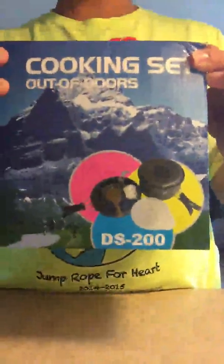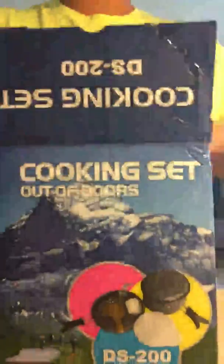This is the Out of Doors cooking set DS 200. When you open it in the box, here's all your contents in a nice little mesh baggie. It makes it so much easier to carry everything — everything's together in this nice bag.